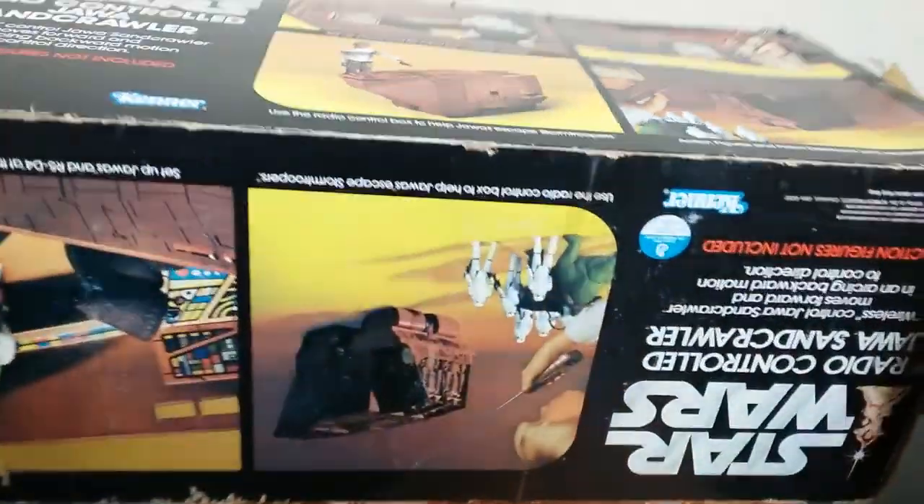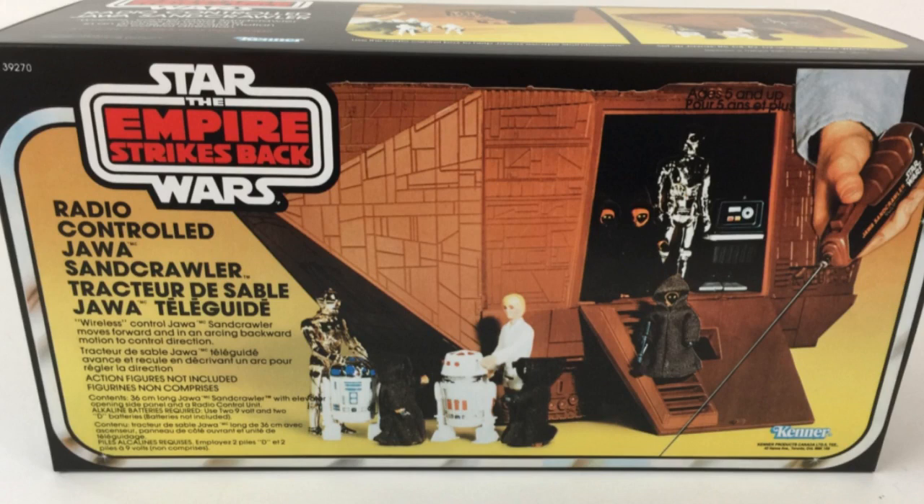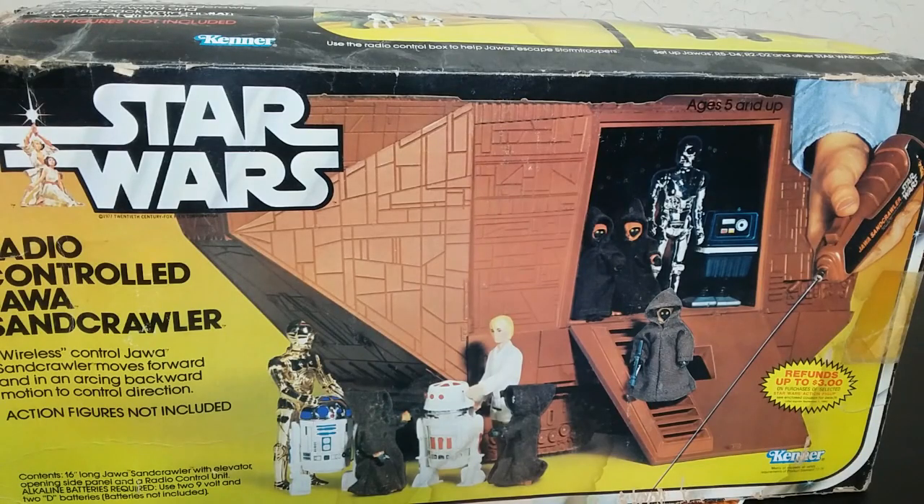The bottom of the box is kind of a cross-sell for other toys, which is smart. There's also an Empire Strikes Back box — I don't have that one, and that one's a lot more rare. With Star Wars, the later boxes are more rare because the first ones were produced in larger quantities. When they put it back out, they put it out in smaller quantities.